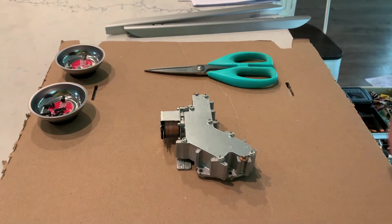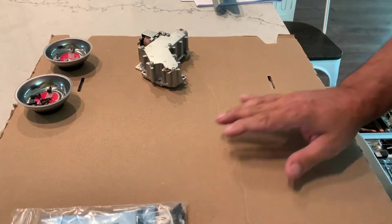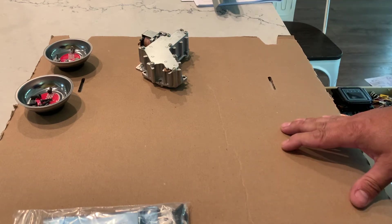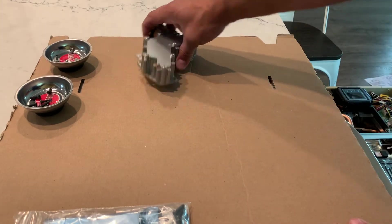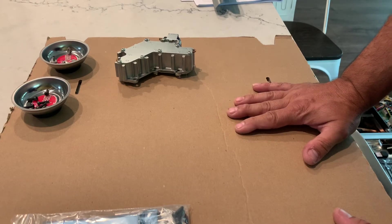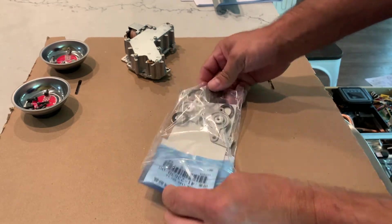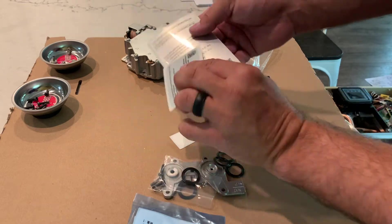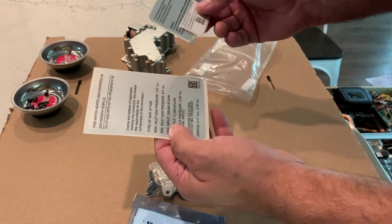We're going to get our area ready for the conversion and set some cardboard down to protect the workspace. I highly recommend — whether you're working at your own house or as a technician in the field — that you lay some sort of protective cover down on the countertop. You certainly don't want to set tools or sharp metal objects on countertops or floors. We'll get started with our conversion kit and see what's included. There are also tags that we'll put on the water heater to let anyone else know it has been converted to LP.